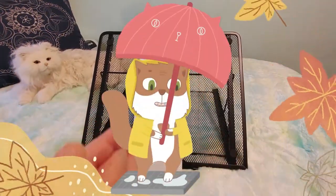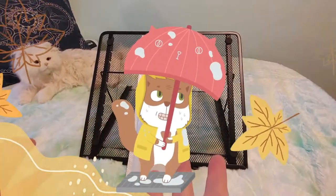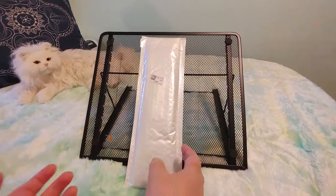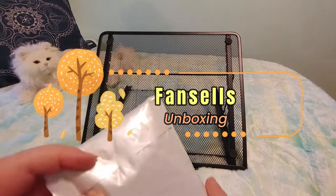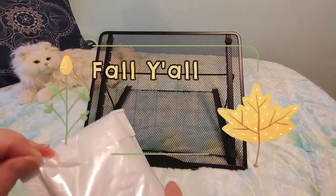Hi guys! This is Crafty Cat. Welcome back to my channel and welcome if you're new. We are here with a brand new Fan Cells unboxing and bagging video and I ordered a bunch of things for Diamond Grandma's Fall.